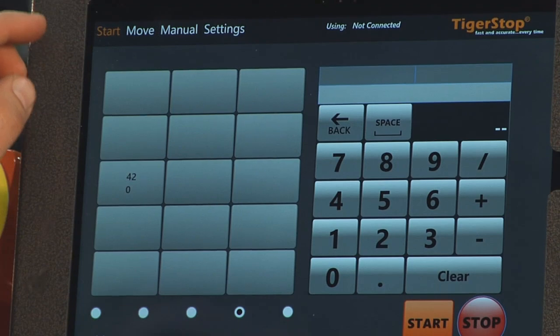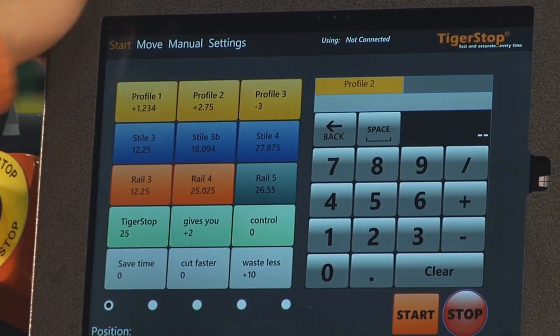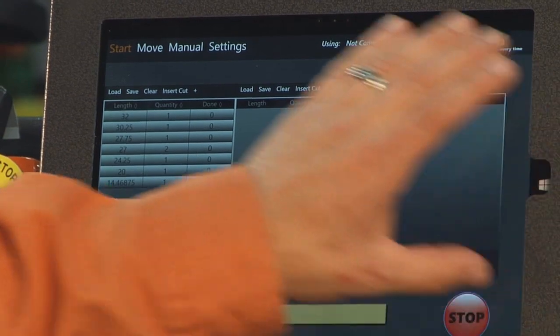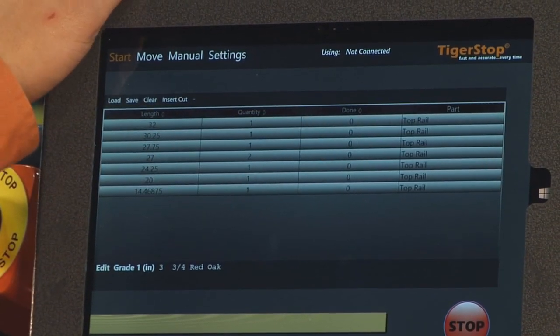These are simple to load and simple to use. You can also run full cut lists from here — you can run three cut lists at the same time and swap between them, or just run the one that you want.